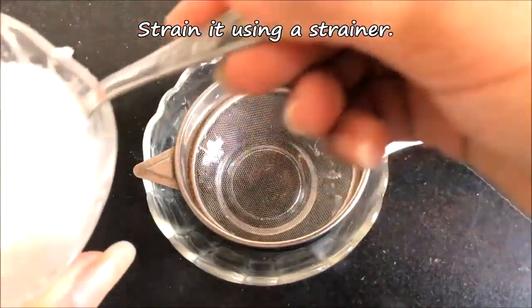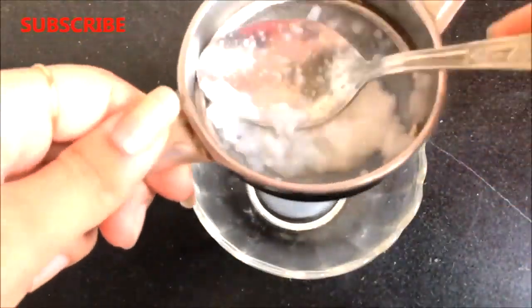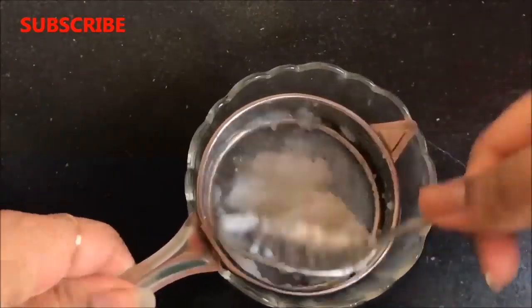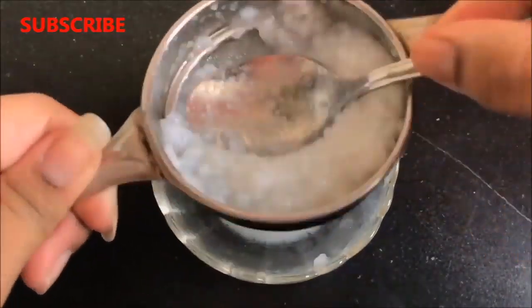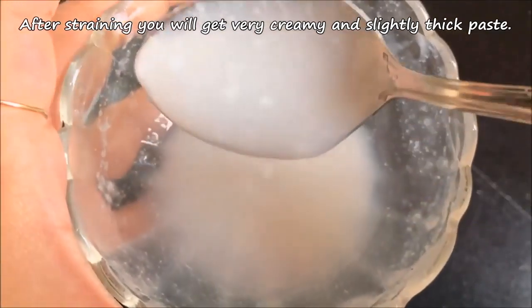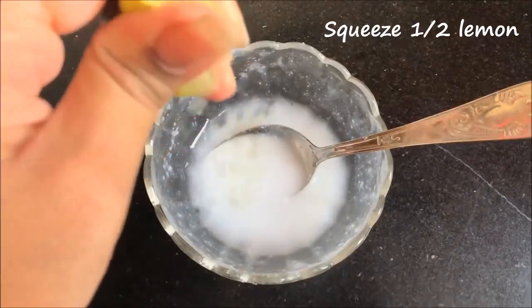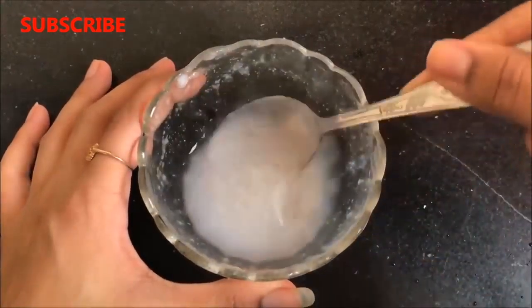Now you have to strain this mixture with the help of a strainer to take out all the rice water from this cooked rice. After straining, you will get a very creamy and slightly thick paste like I am showing you here. Then you have to squeeze half a lemon into it and mix it thoroughly so that the lemon juice nicely combines with the rice paste.